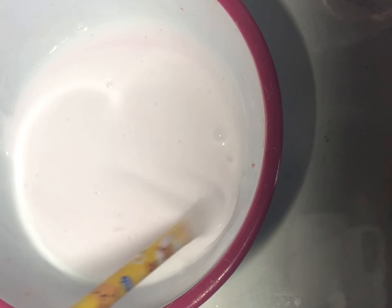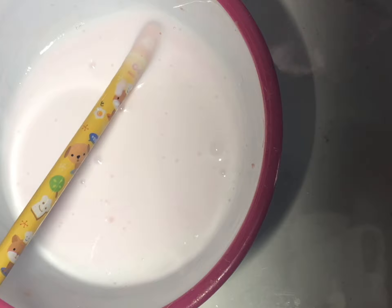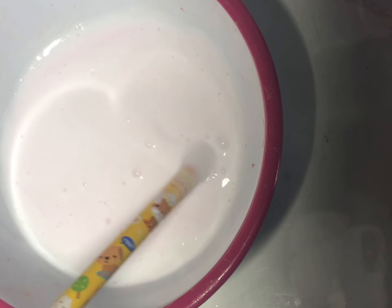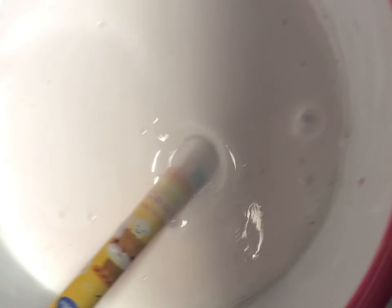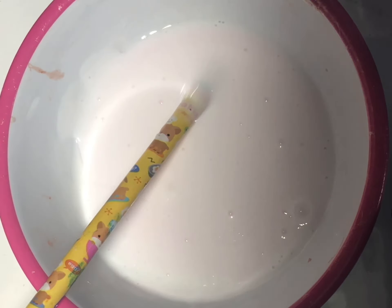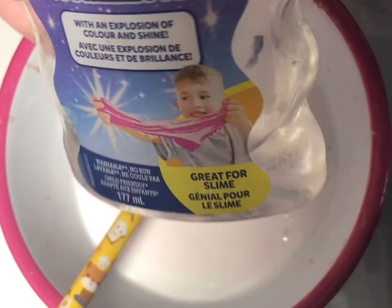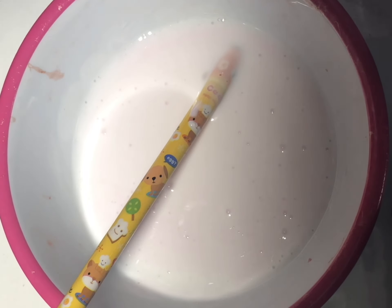I mixed a little bit more lotion in and as you can see it's kind of pink, but that's okay. If you don't want it pink, I think you should use some white paint to cover it up — it's going to look white, so don't worry.